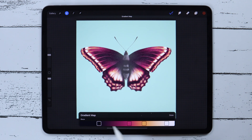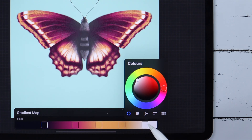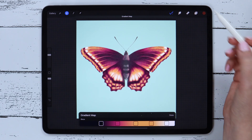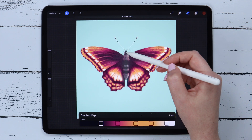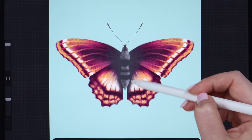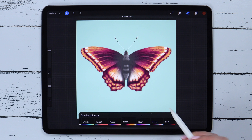I can move the sliders, add more colors, change them, and delete. Let me also go with the eraser — I can erase the parts where I don't want to see the gradient. After that I click Done. If you want to create your own gradient, you can simply click on the plus button.